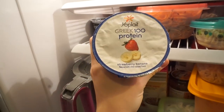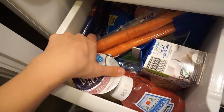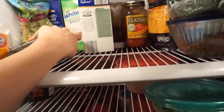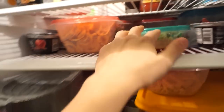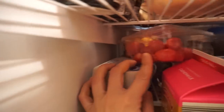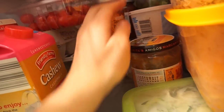I have a new Yoplate Greek 100 protein yogurt I haven't tried yet. Oikos Triple Zero is the yogurt I normally eat — my favorite. I also eat Light and Fit yogurt. In the fridge I also have power balls, sweet potato spiralized noodles, turkey meatballs my mom made, eggs, red and orange tomatoes, jalapeños, and two kinds of salsa because I'm a salsa fanatic.